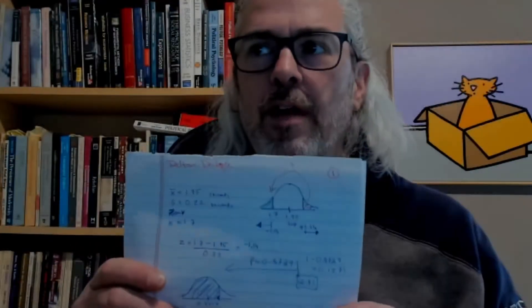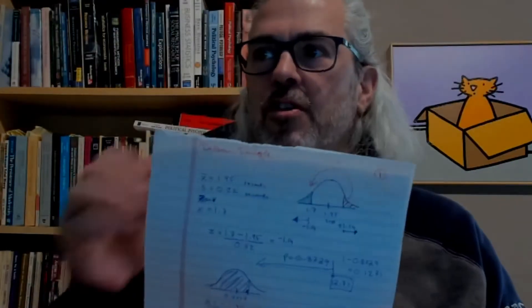Hi everybody! I just want to give you a quick tutorial on how to use Genius Scan. I'm going to show you with this document here.